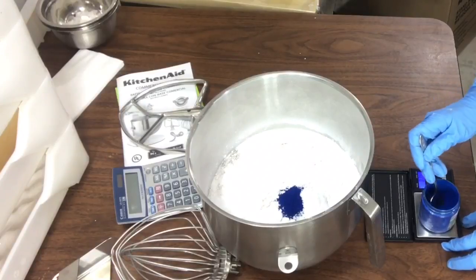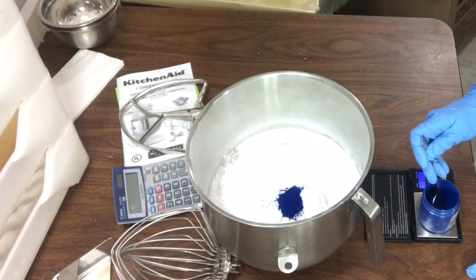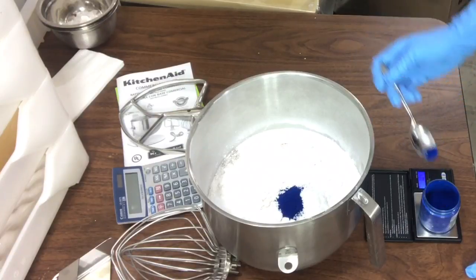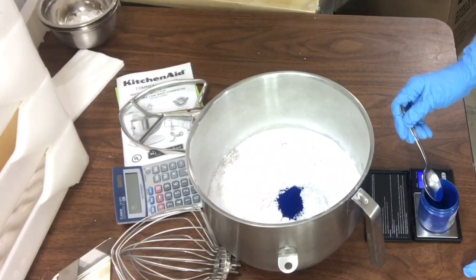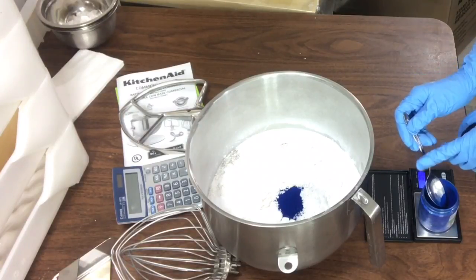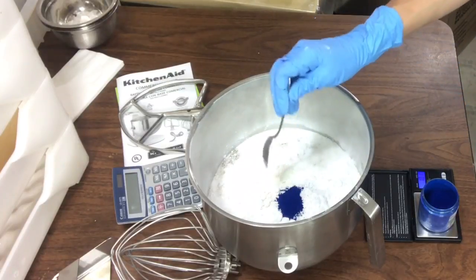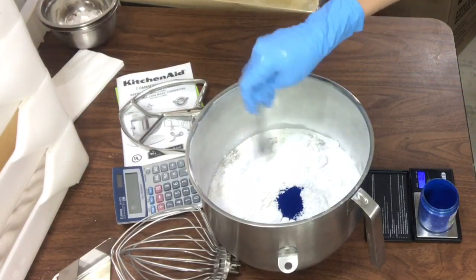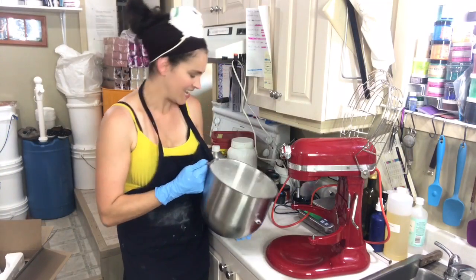I'm working with my precision scale to add my colorant because these are tiny amounts. My other scale just is not precise enough, and I need 1.1 grams of colorant to make this batch the same color every time. Let's put this bad boy to the test.